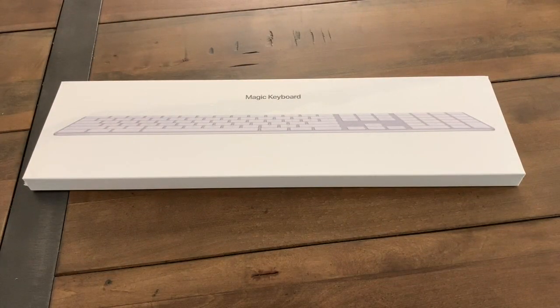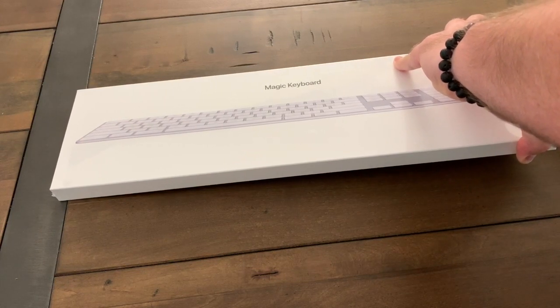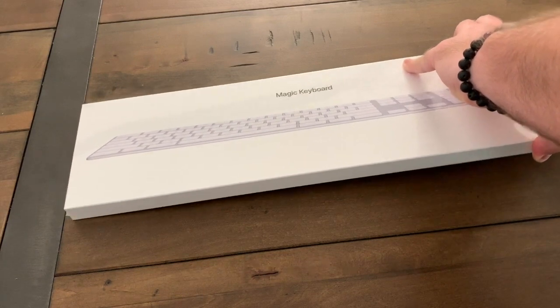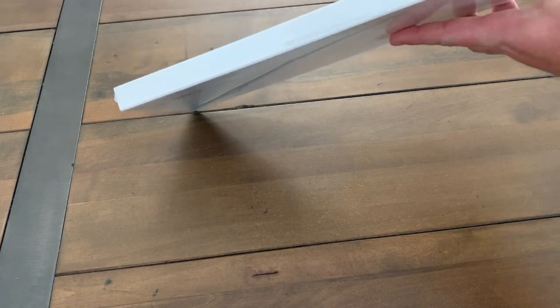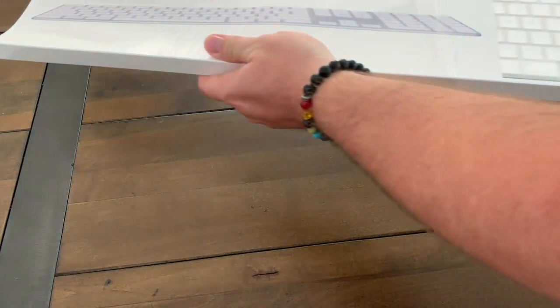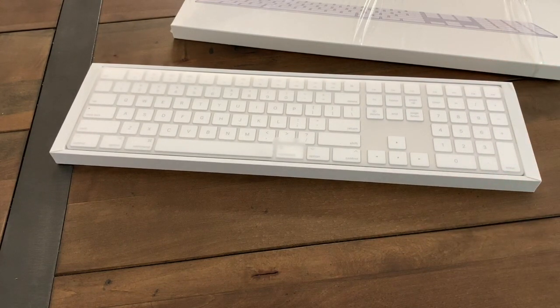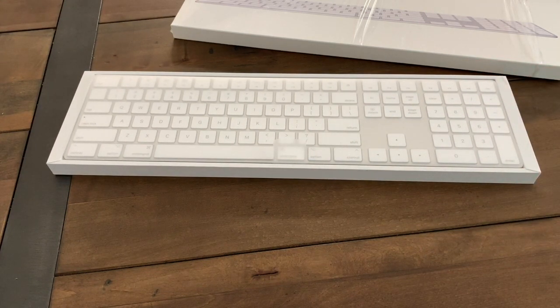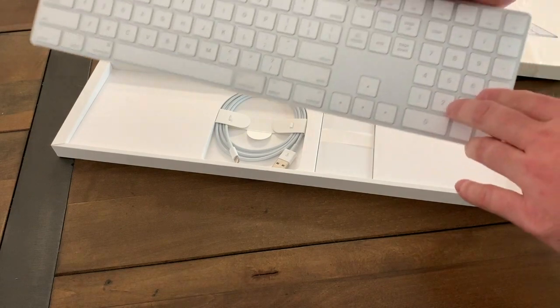Hey guys, just going to do an unboxing of the Magic Keyboard with Numeric Pad. Let me just open it up real quick. All right, here's the keyboard — super excited about this. It is going to be used for work purposes. I do a lot of number inputs, so that's why I got it with the numeric pad.